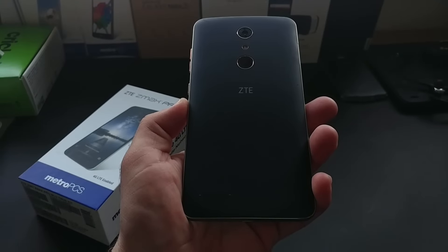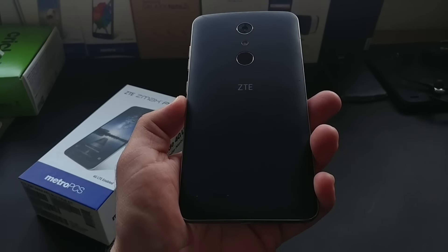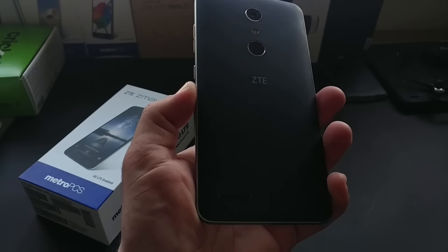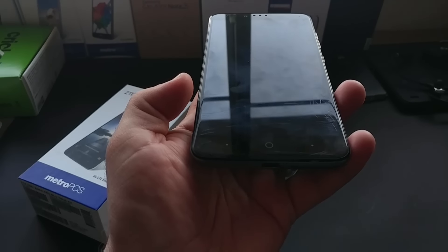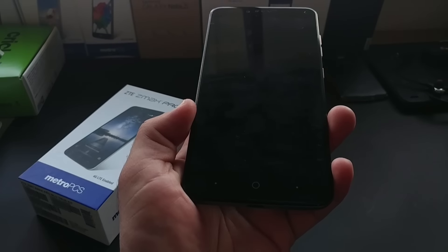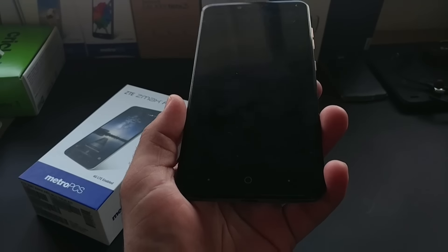Hey, what's going on everybody, Paul Tech here. In today's video I've got to share with you that I'm pretty much done with my ZTE Z Max Pro. I've had this device since launch and it's been a great device, but the problem with mine is that it's all scratched up and cracked, and it's just been kind of frustrating using this device when the display's cracked and trying to make videos and comparisons with it.